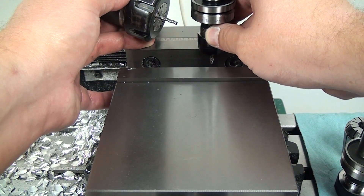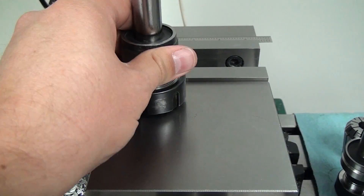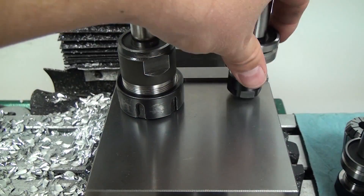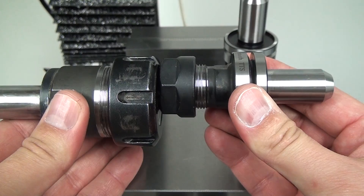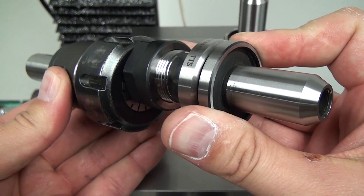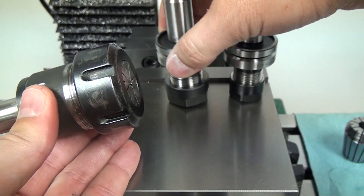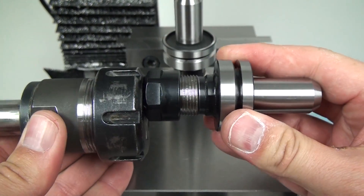The ER20 wouldn't really be that much worse than the ER16. I'm going to show you all of these side-by-side. Here's the ER20 and the ER32 — you can see the ER32 is about a third larger. And the ER16 is half of the ER32.